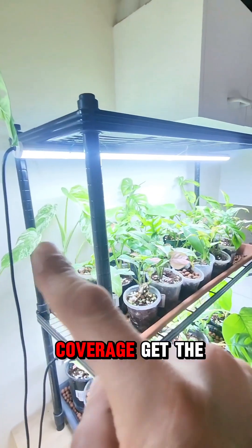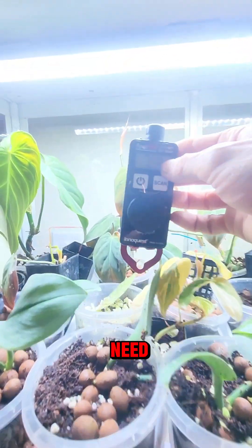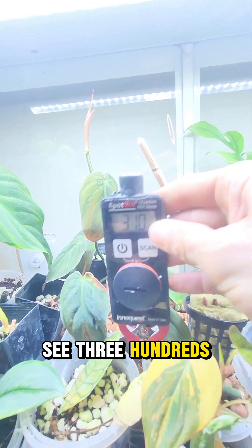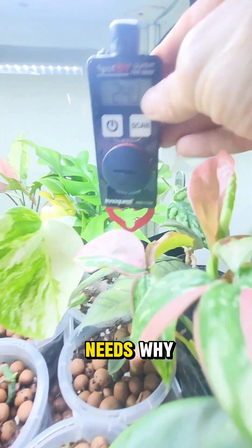Want more coverage? Get the one-meter-long one — it's $100 to $110. And do we get the numbers we need? We're getting 450 directly under it — actually too much. We're getting 300s across the area. What about the one over here? Also getting 300. The one way over here? Also getting what it needs.